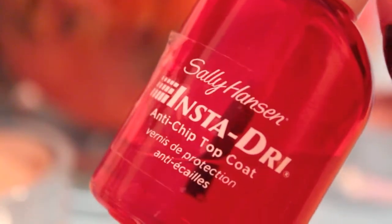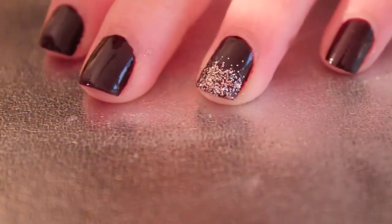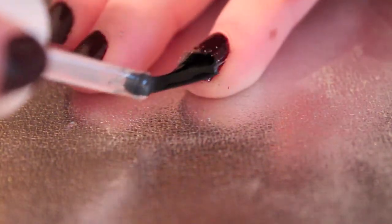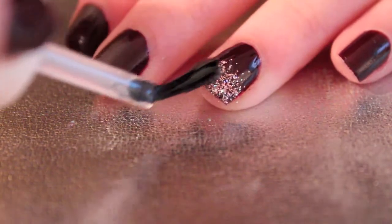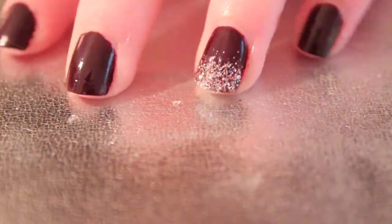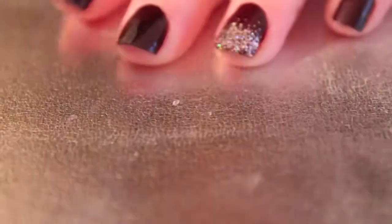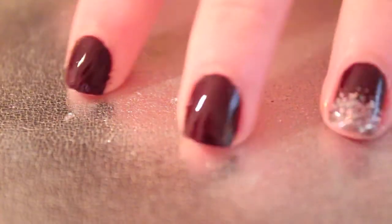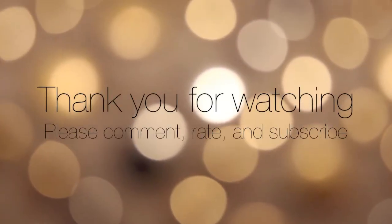Lastly you just want to apply a top coat. I'm using this Sally Hansen InstaDry fast drying top coat — this one is a little gloopy because it needs to be replaced, so I did the best I could with that. But that is what your nails will look like with a top coat, and I think it's really cute if you just do an accent nail or you can do your entire hand like that. So thank you for watching!